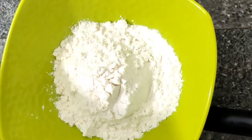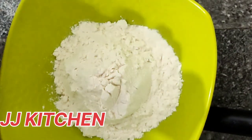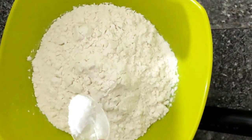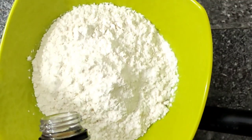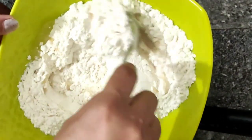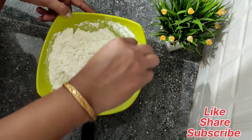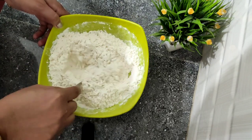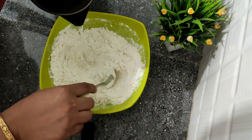Hi friends, I will be making the avocado. This is the avocado. Mix the fine tail.